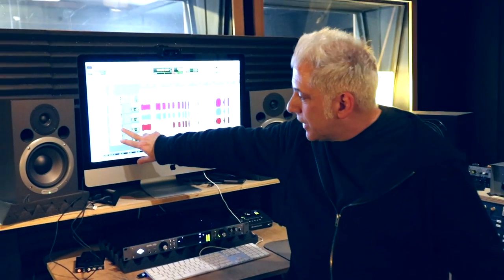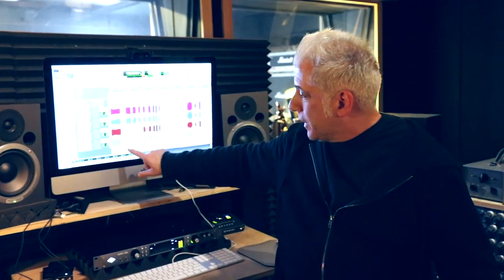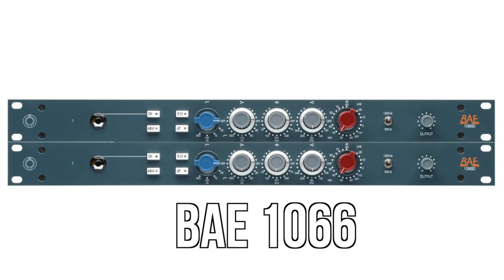And then on the other side, the JCM-800, I have a 57 and 421, and I'm going through the Neve 1066s. There's no EQ engaged on anything. I have the two sets of amps panned one to each side, but they're perfectly in phase, as I'll show you here in a second.